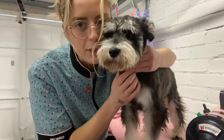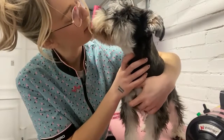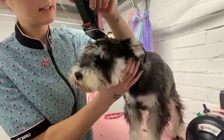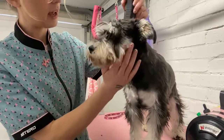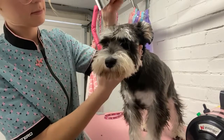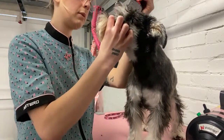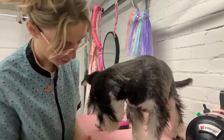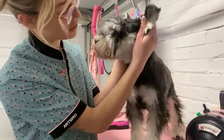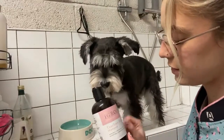The clippers feel funny on her face. We're actually going to do the eyebrow detailing after the bath, because otherwise I'm going to end up shaving her brows off and she won't look like a schnauzer at all.